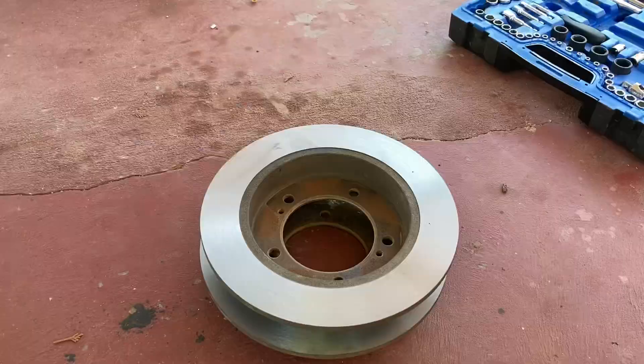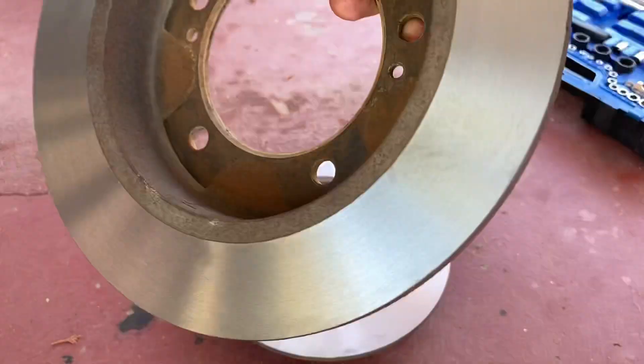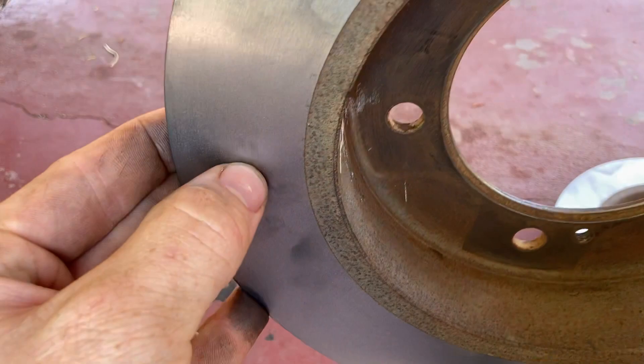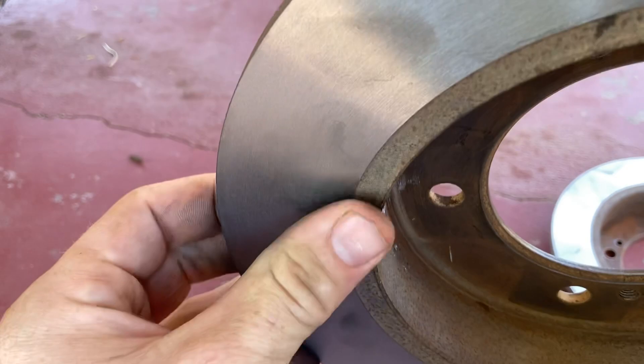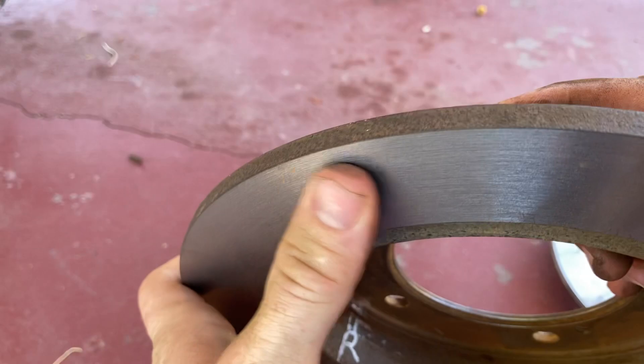Just got my rotors back from machining. Before you throw them on, you want to clean up all the mating surfaces where your rotor is going to touch your hub, to get all the old rust and dirt off — clean the surface of your hub as well as your rotor with some emery paper. When your rotor gets machined it will leave tiny little bits of metal flake that you probably can't even see with your eye. You need to wash that off with a hose or some brake cleaner and a rag before you reassemble, because if you don't, all those little metal flakes will embed into your brake pads and they'll squeal forever.